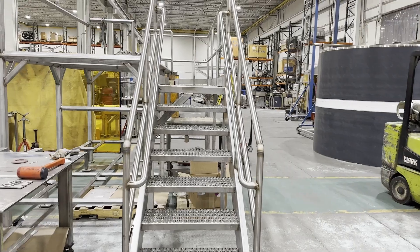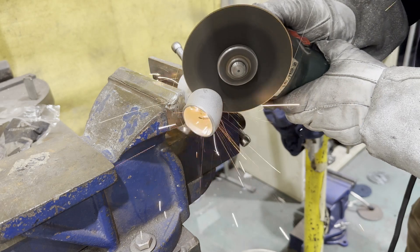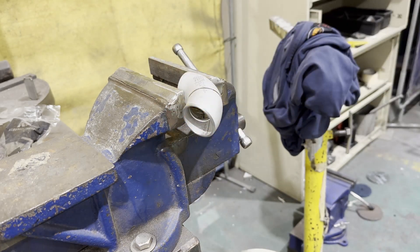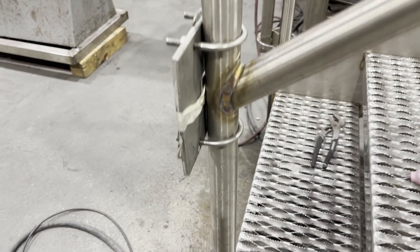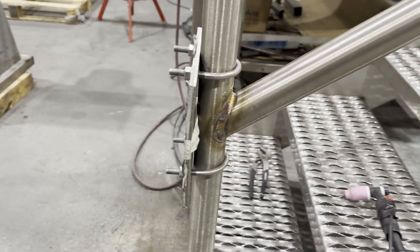Today's focus is on two things. One, taking a 90-degree elbow fitting to make any degree elbow. Two, how to prevent the handrails from being warped after welding.